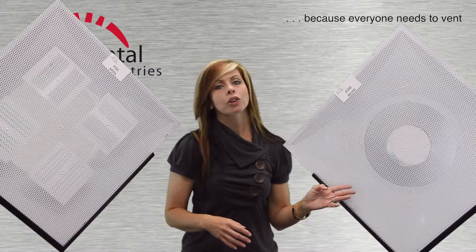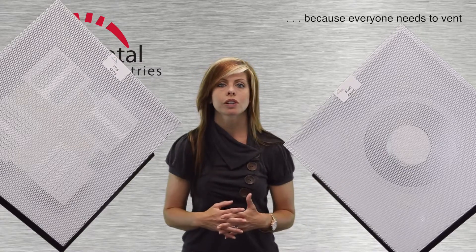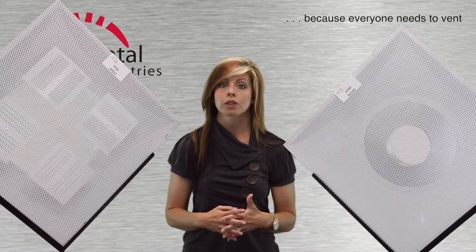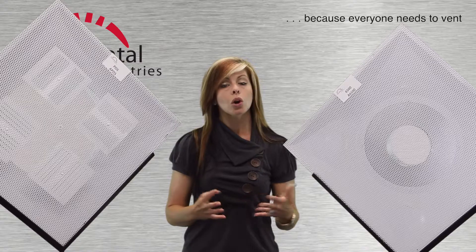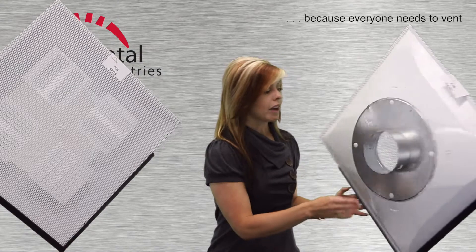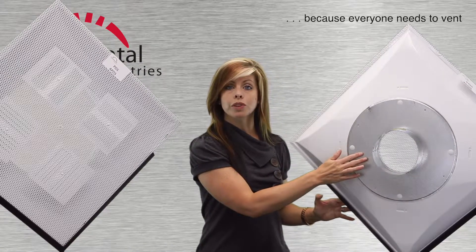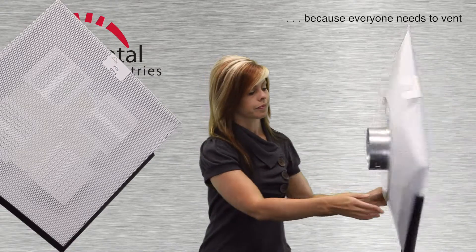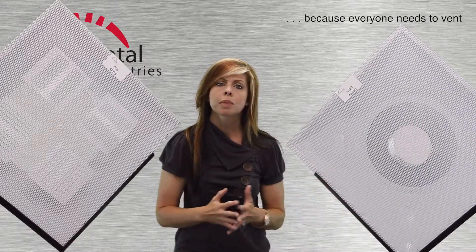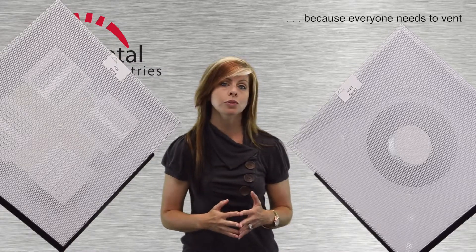The 6500 and A6500 depicted here are return air grills. No insulation is offered and there's no provision for damper adjustment. Order these with or without a fixed collar. If ordering without a collar, you'll need to attach your own, as I have done here with our 5400 series. The 6500 is often the best choice for return air when paired with any of our perforated diffusers.